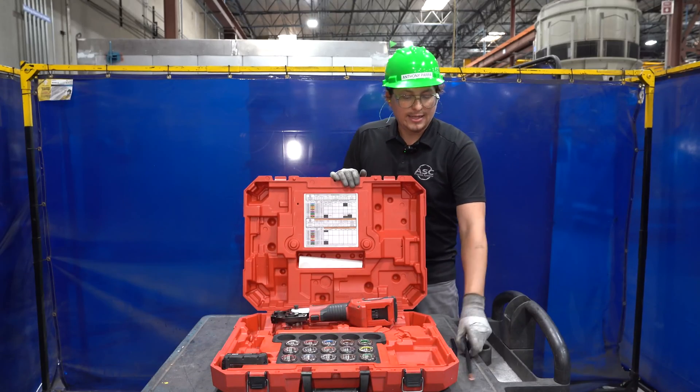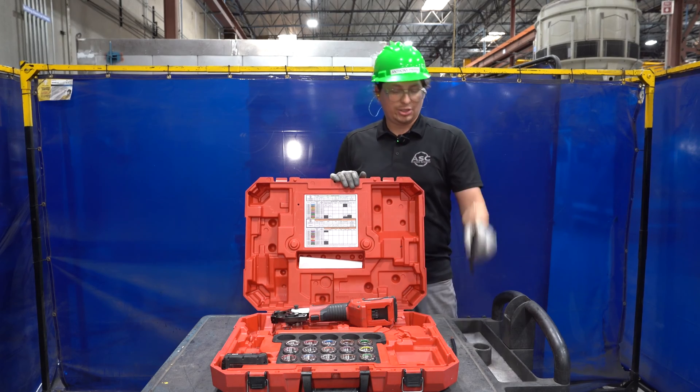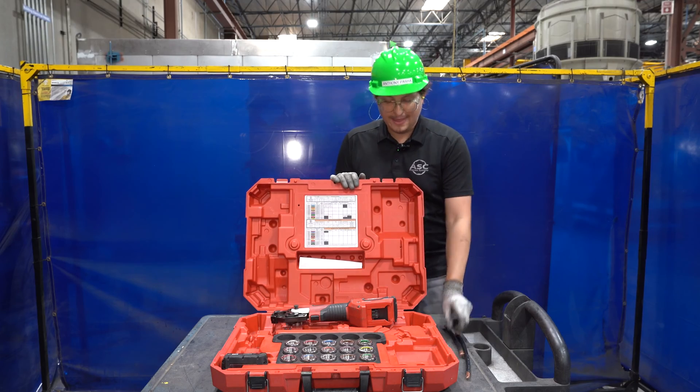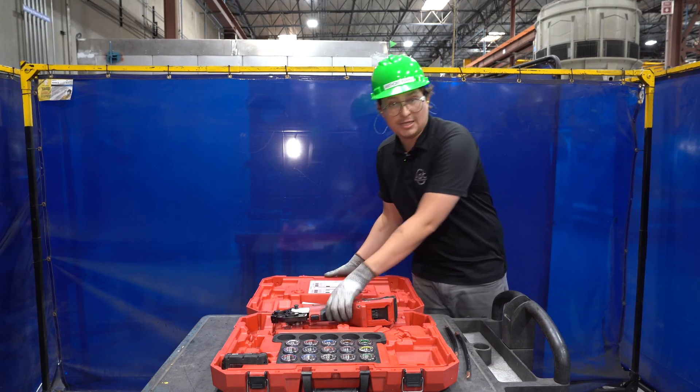For today's example, I'll be using this 6-inch 2-aught wire. To begin, let's go over the anatomy of the crimper.